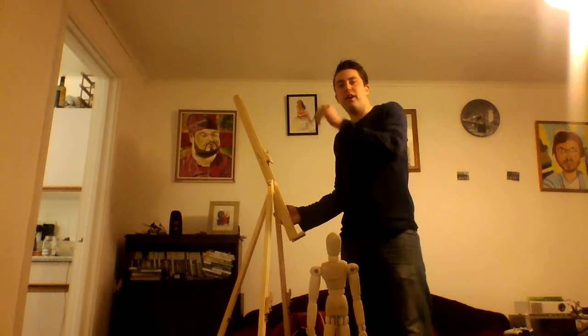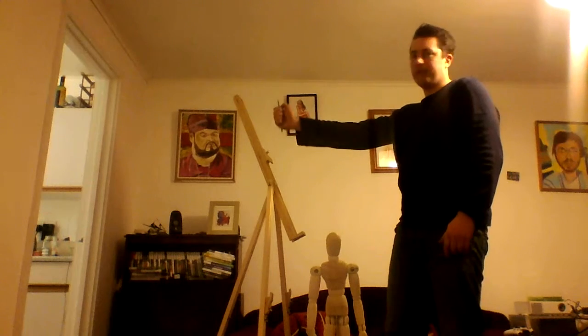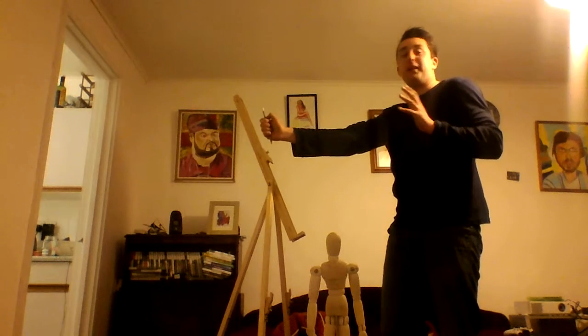Now onto the blog. So what we want to do when we want to measure something — firstly we need to choose our standpoint and we want to stay in one place. In this instance I've got my easel here, so I'm going to be staying here. What I want you to do first is to really lock the arm out — just practice holding the arm out really straight. You don't want that to change, otherwise the whole picture is going to be incorrect.